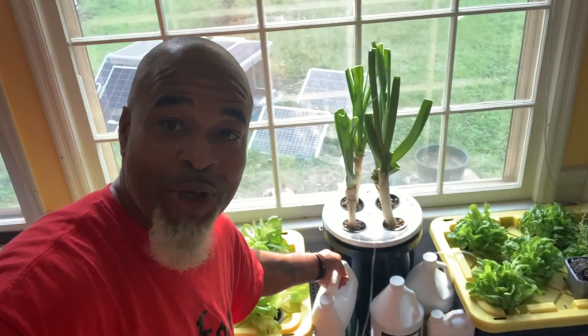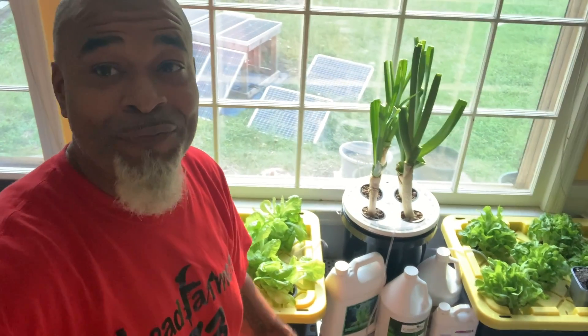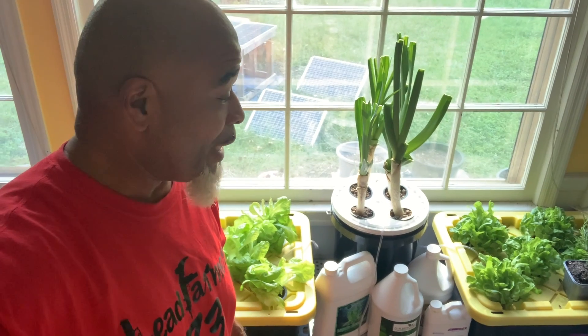If they tell you it doesn't work, tell them to come check this video out. Lead Farmer 73 and Lady Lead — we got our hydroponics started. Thank you Ms. Craft, as always. Lead Farmer 73 — we love you and we out.